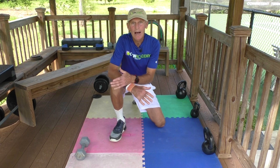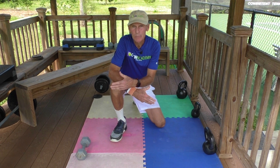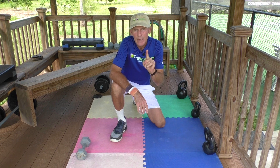The other thing you want to do is stretch. I'm going to show you some basic stretches to do the day after a tough match. No doubt your legs are going to be sore, your hips. So there are two stretches I want you to do. Number one: the pigeon.